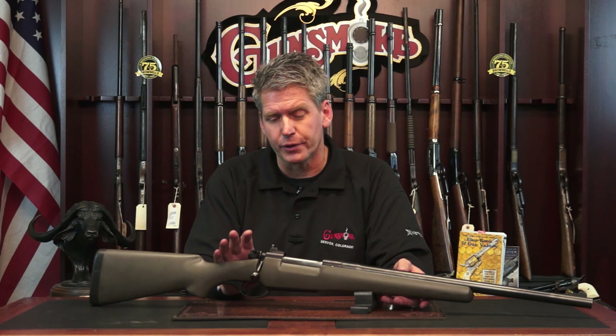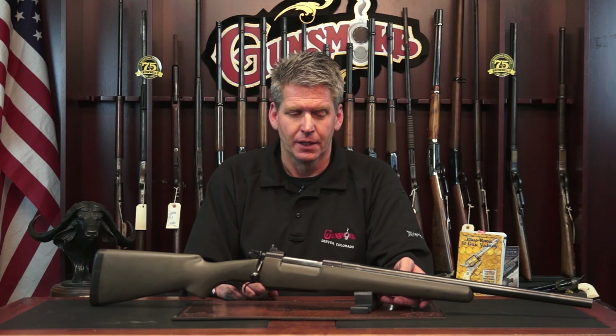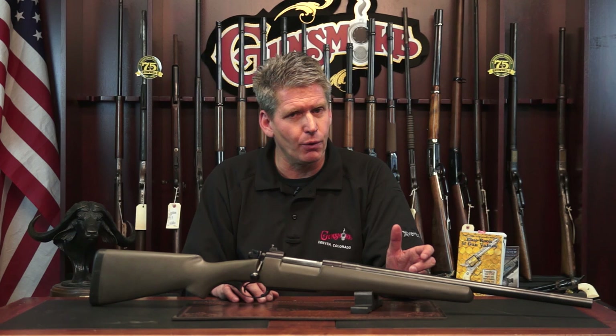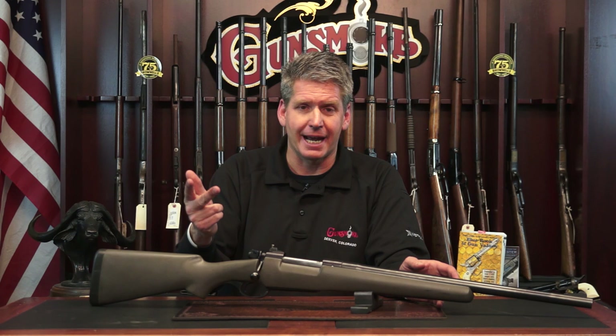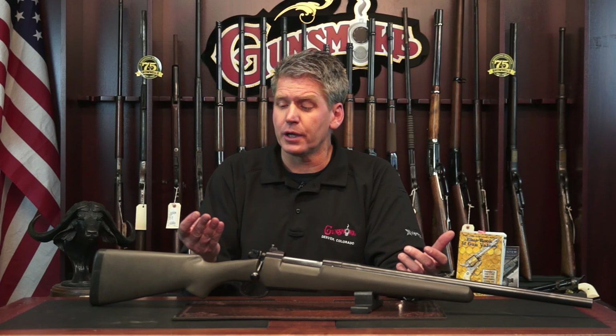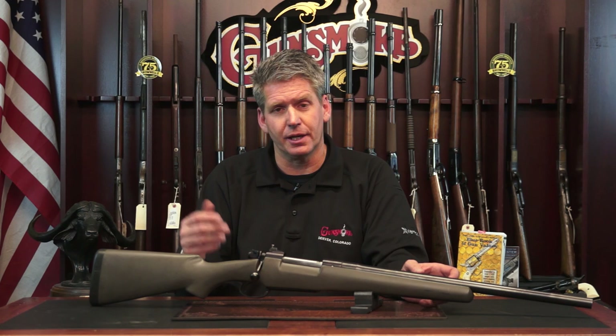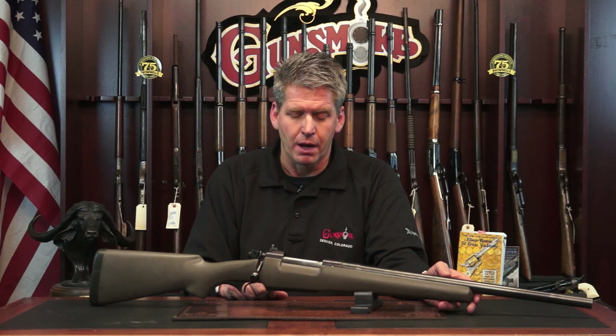Jeff had another gun very similar to this called Baby — a 460 built on a Bruno ZKK 602 action with a pop-up rear sight. That gun went to Africa and Jeff left it there for regular use, but he had a falling out with someone keeping it over there. Luckily, John Ganaway — one of Jeff's master instructors — came to the rescue and retrieved it. There are six of Jeff Cooper's master instructors: Tom Russell, John Ganaway, Dan Pretovich, Mike Weidlich, myself, and Louis Auerbach. Louis has since passed away, and John Ganaway and Mike Weidlich are largely retired, so really only Tom Russell and I are consistently teaching anymore.